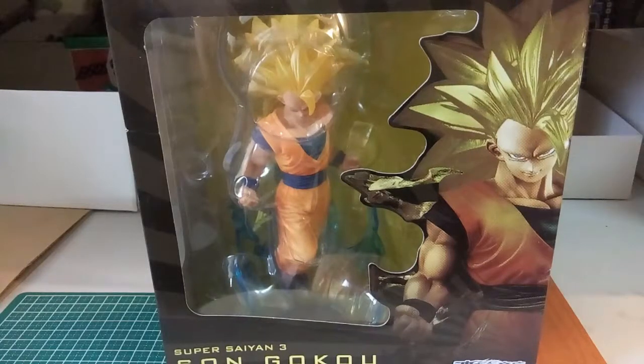Hi everyone, welcome back to another video of mine. And today, right in front of you here, we have yet another figure review.